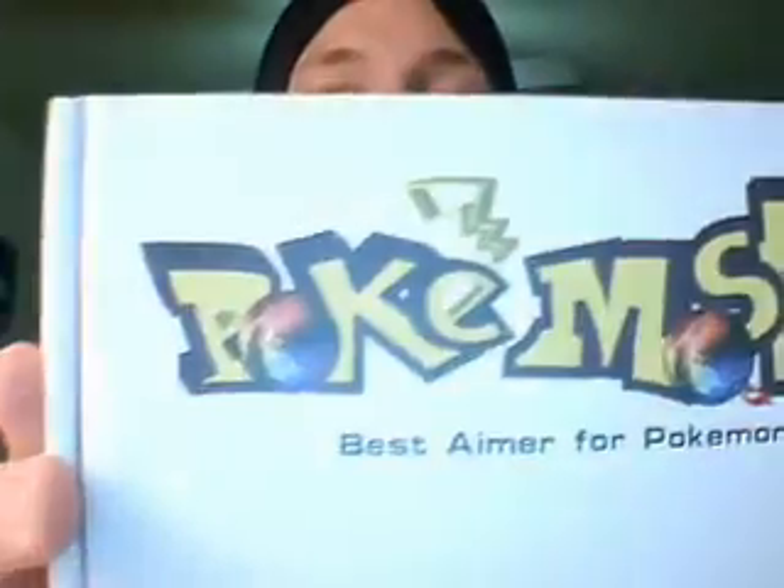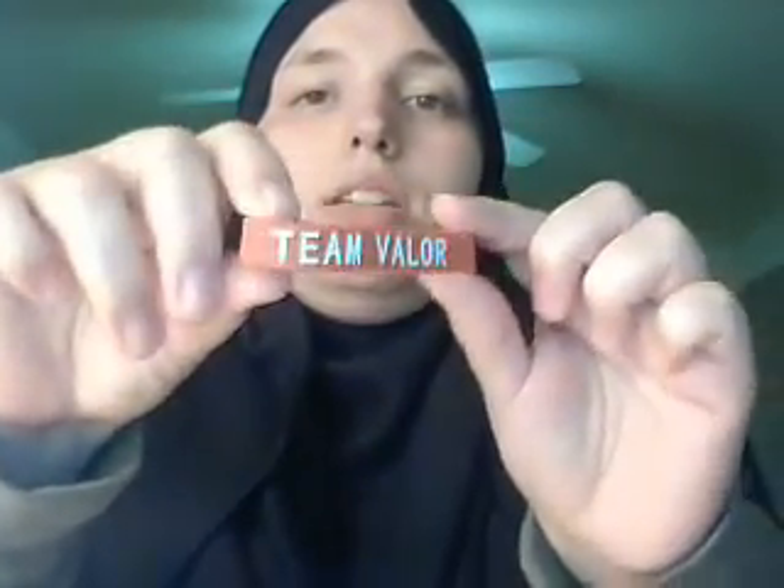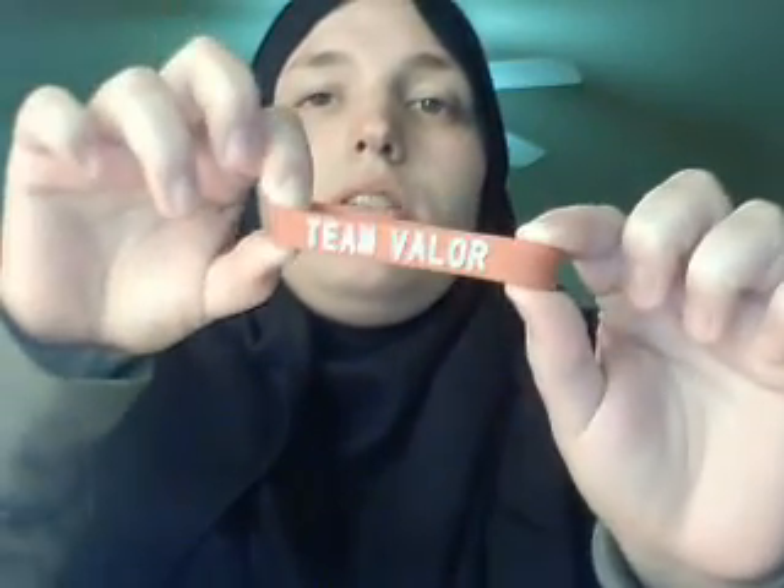Hey guys! I just wanted to show you a package that I received the other day. It is PokeMaster — the Pokemon Go aim assist plate by Deluxe Family. What comes in the package is a screen protector that I already put on my phone, the aim assist plate, and a bracelet. You also get to choose what team you want — I chose team Valor.